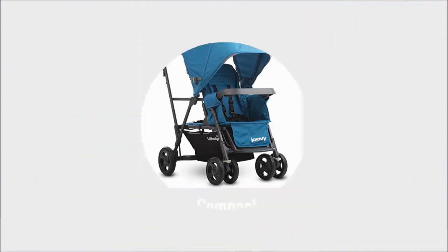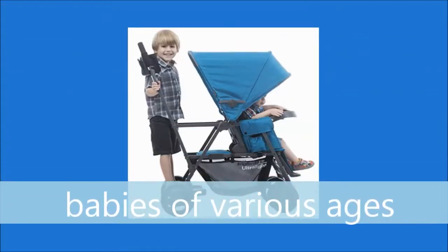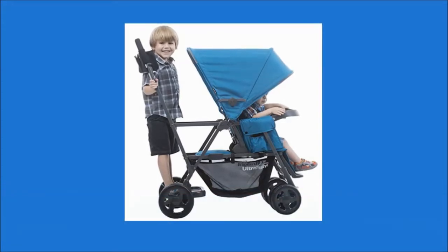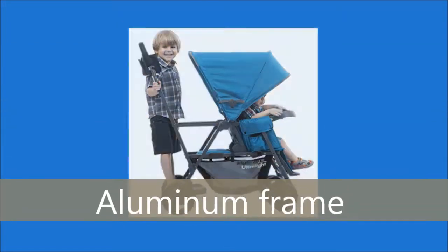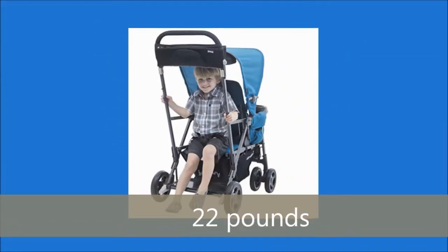The latest feature of this twin pram is an addition of a lighter frame that allows your older child to sit or stand while moving. The new addition also reduces weight by 10% due to use of an aluminum frame, and now it is only 22 pounds.